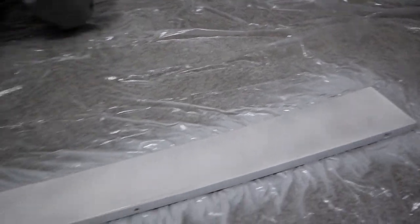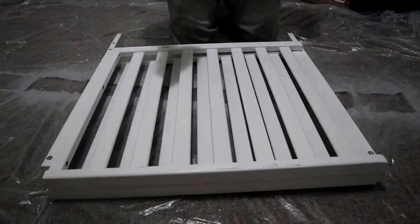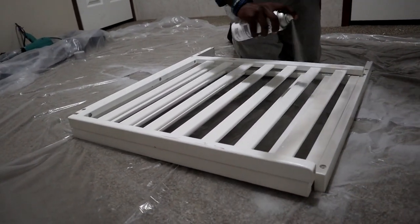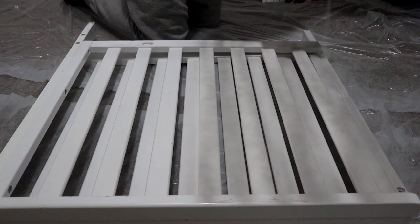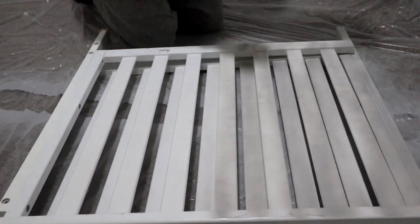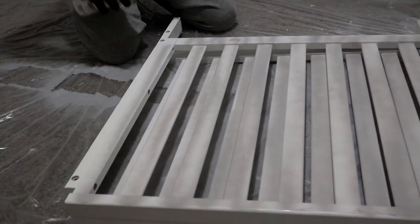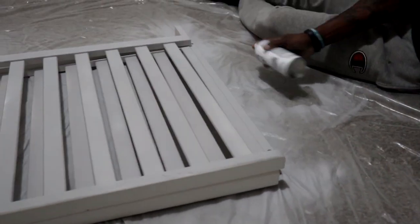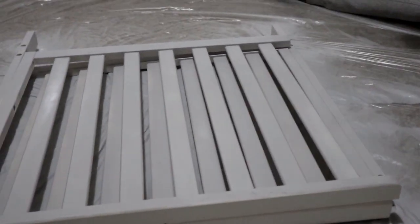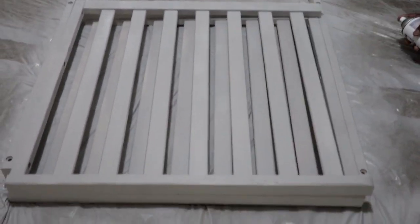I was actually really surprised at how well I was able to cover a lot of area with this spray paint. Even though we put two coats on each piece, we were still able to get it done with only two cans. The coverage was really good — it stuck on the wood really well. As you can see, this is only the first coat and it's already looking gray, already looking finished. You can't even really tell that there's any white showing through. I was really happy at how it turned out.